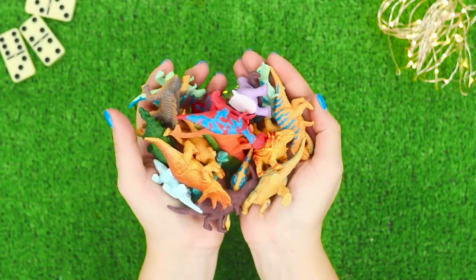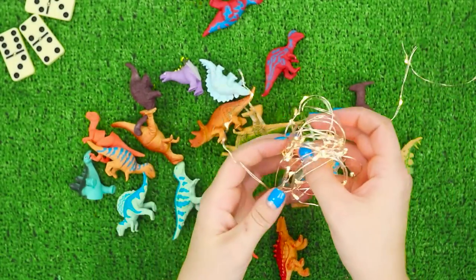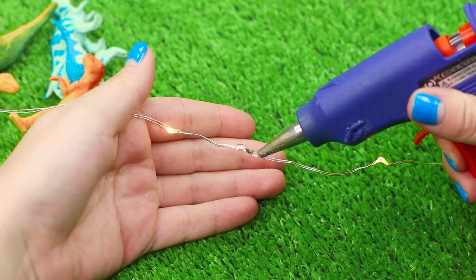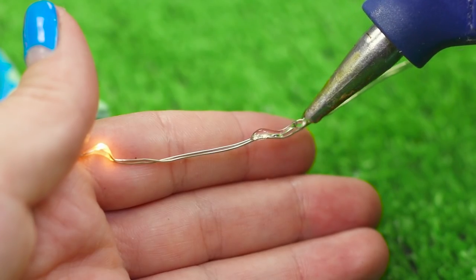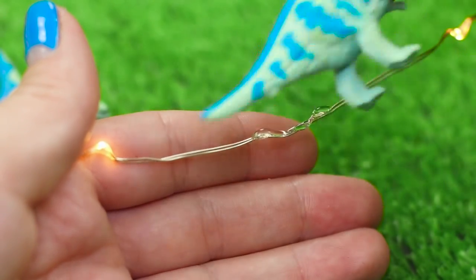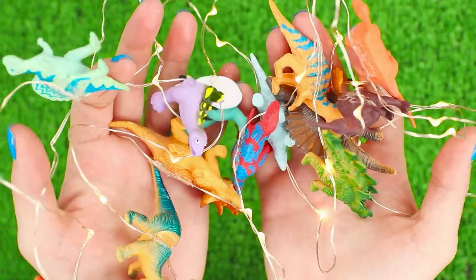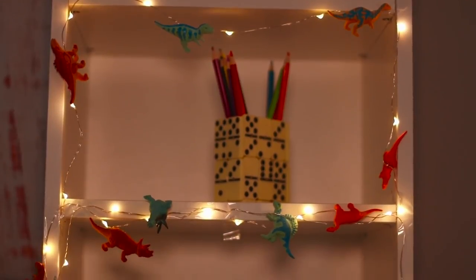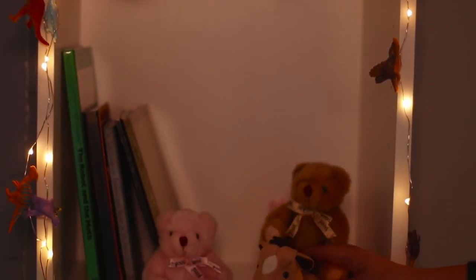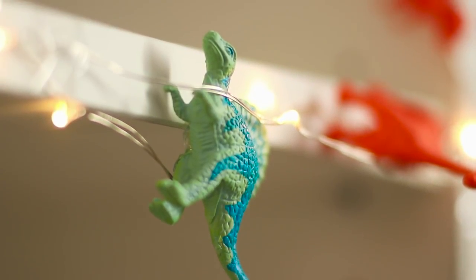And how about a whole collection of dinosaurs? Here's what you can do with it! For this life hack, you'll need a string of LED lights. Apply glue to the wire and fasten a figurine between the light bulbs. Place dinosaurs along the entire length of the garland. A mysteriously flickering dino garland will transform your room into Jurassic Park, and your favorite little dinosaur will always be in sight!